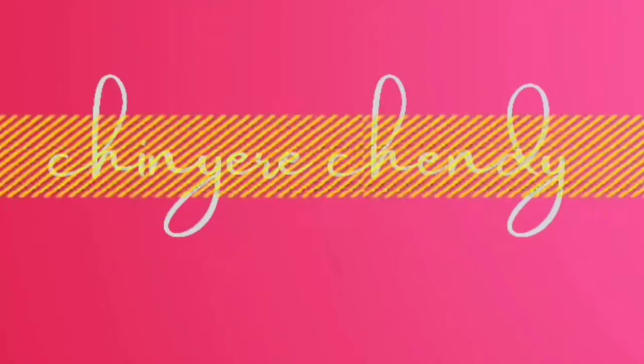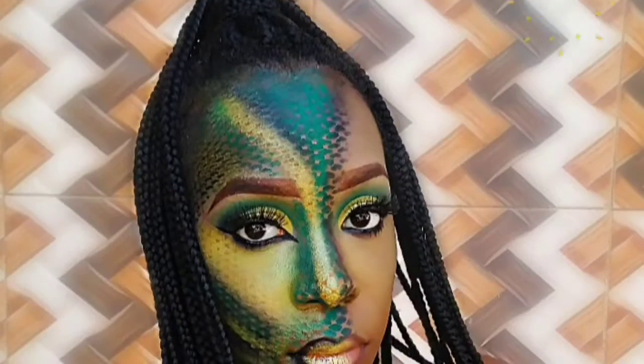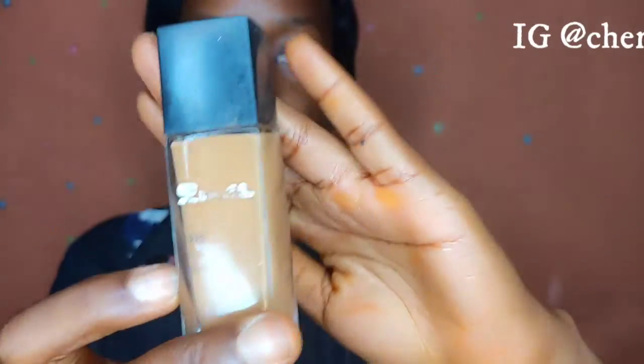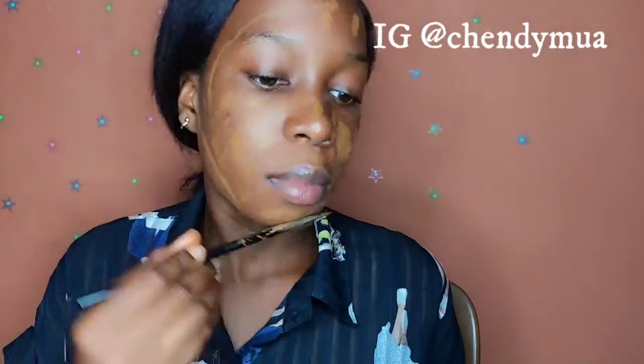So I'll be using this Ezekiel foundation and a brush set from Vicarbill for this look. I'm applying my foundation first, then using this Vicarbill foundation brush NK3 to blend the foundation over my face.